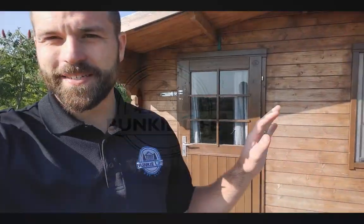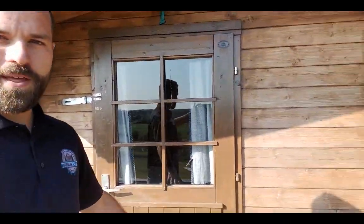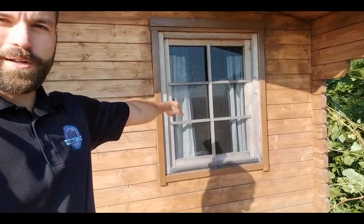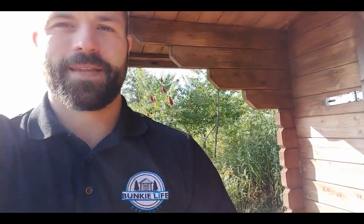Let me show you our 2019 no-loft model. This is the very first bunkie I ever built, and what got me into the bunkie life journey. It comes with a double-paned glass door and a double-paned window on the side as well. I've hosted guests here all winter — it's relatively well insulated, not officially insulated, but it does hold heat pretty well.